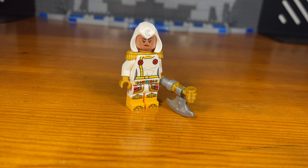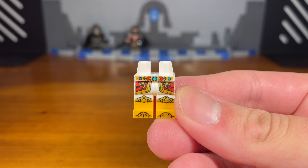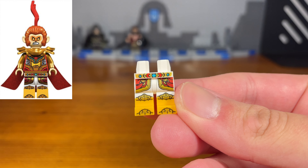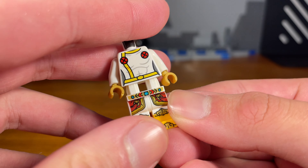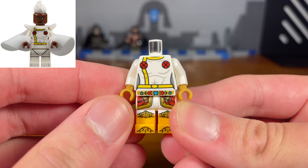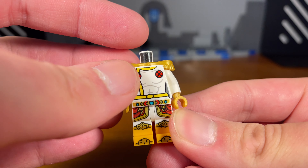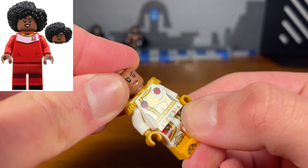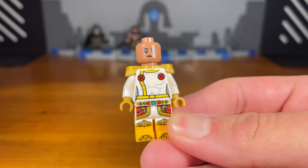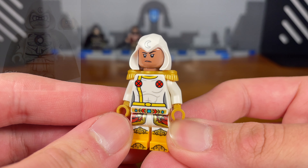For the third custom in today's video we have the healer. The legs I believe are from a Monkey King minifigure, or if I'm wrong, from a different minifigure from the Monkey Kid line. Then we take this Storm torso piece from Marvel, with white arms and golden hands attached. Then we attach this golden piece, take this random head piece and pop it on, and for the last piece we attach this white Moon Knight hood piece. And then we have the completed healer custom.